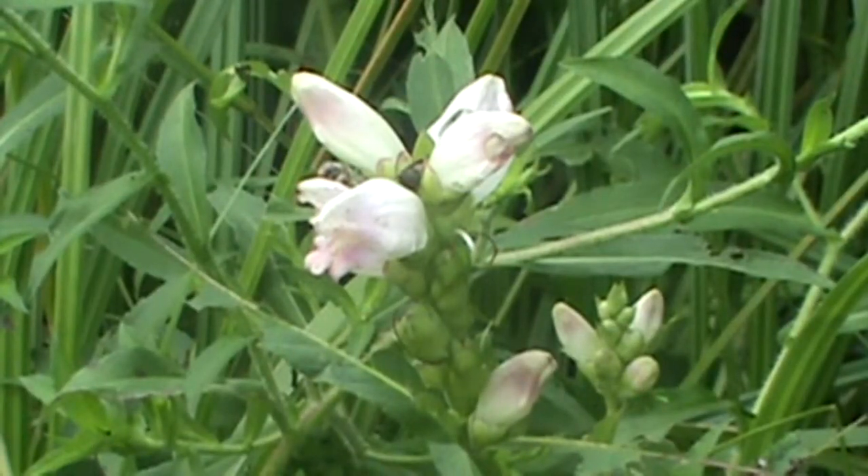Hi, you're outdoors again with MyNatureApps, and today we're going to take a look at TurtleHead. TurtleHead is a two-lipped flower. It grows in moist places — stream banks, swampy areas, wet grassy areas.